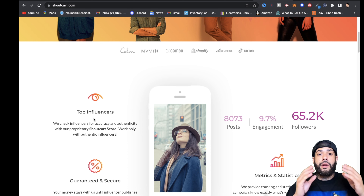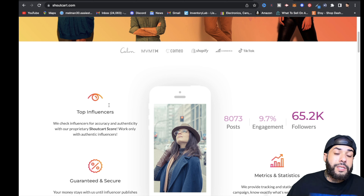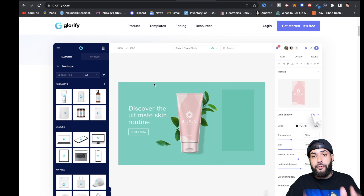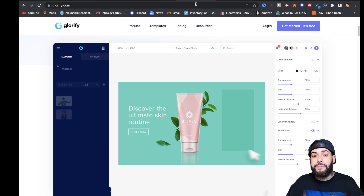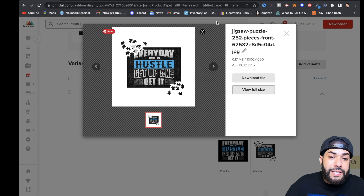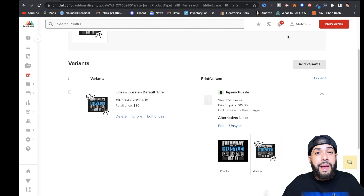With Shoutcart, your money stays safe within the platform and isn't released until the influencer actually posts your product on their page. Glorify is great for creating amazing product images for your store. That's essentially how you start, design, and market your print-on-demand puzzle business.